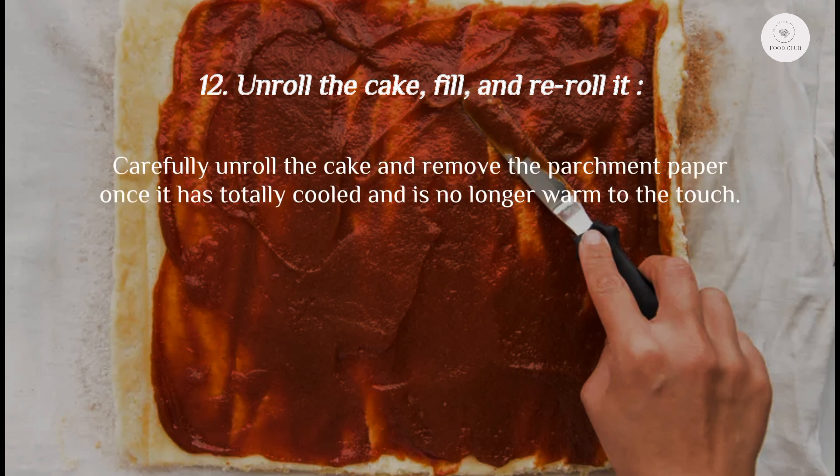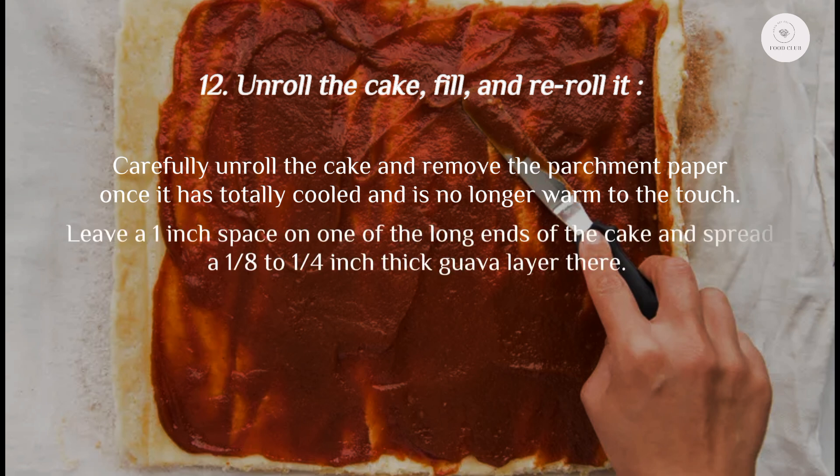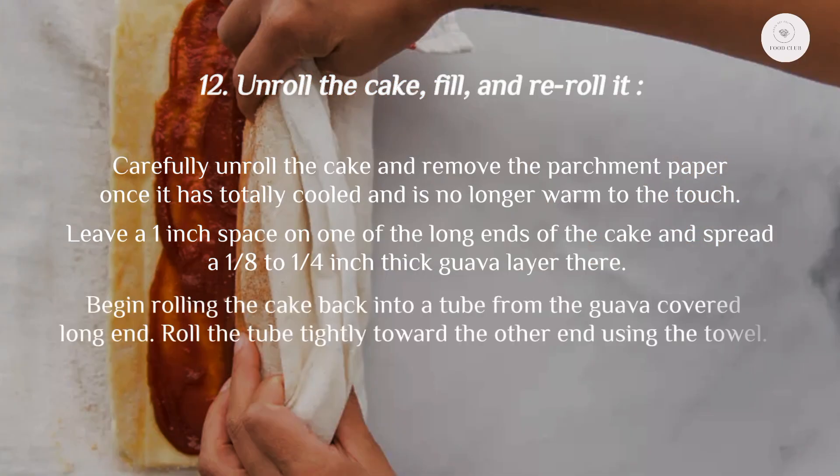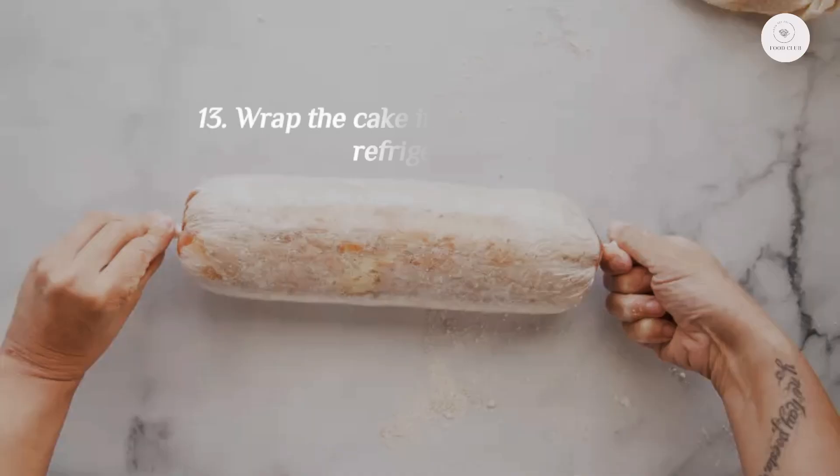Step 12: Unroll the cake, fill, and re-roll. Carefully unroll the cake, remove the parchment paper once it has totally cooled and is no longer warm to the touch. Leave a one-inch space on one of the long ends and spread an eighth to a quarter inch thick layer of guava. Begin rolling the cake back into a tube from the guava-covered end, rolling the tube tightly toward the other end using the towel.